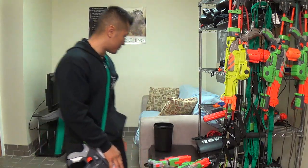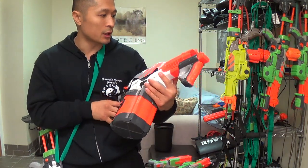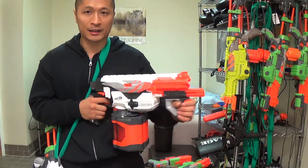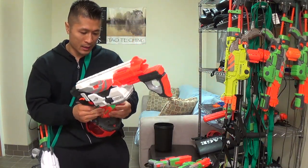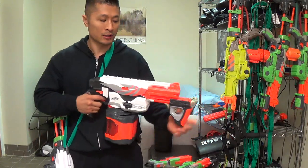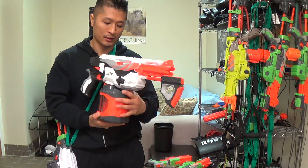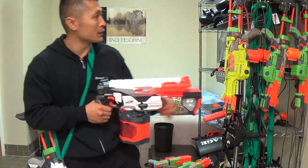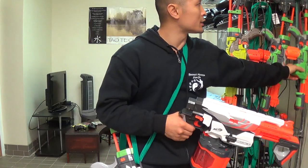Next one I'm going to talk about holds the most discs out of all of them. This one's called the Pyragon — it holds 40 discs. You cock it and shoot. You can also hold the trigger down and just keep sliding it back and forth and the discs just keep coming out, so it shoots very quickly. I do recommend this one as well, but it does cost a lot — probably the most out of all of them. The main difference between this and the Praxis is this one holds 40 discs versus 10, though they shoot around the same accuracy.